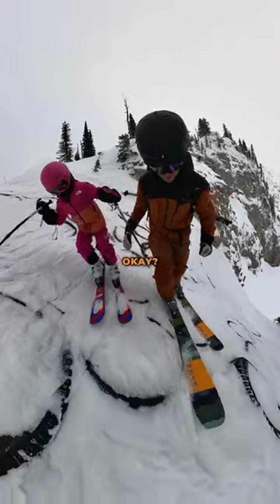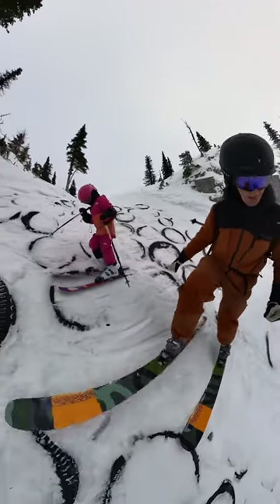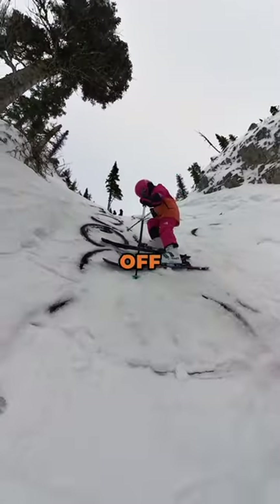Feet a little bit closer together. There's a bit of snow and ice here instead of tires. Turn the angle — there you go. Almost off the tires.